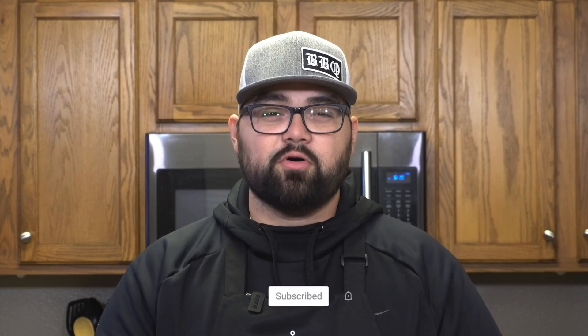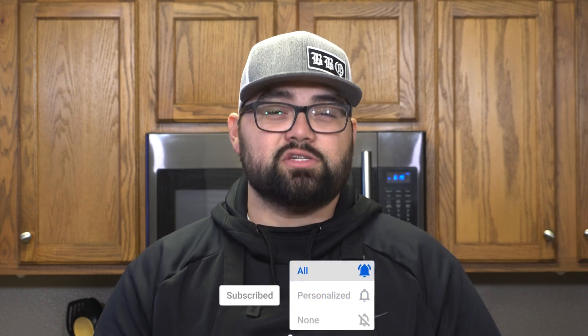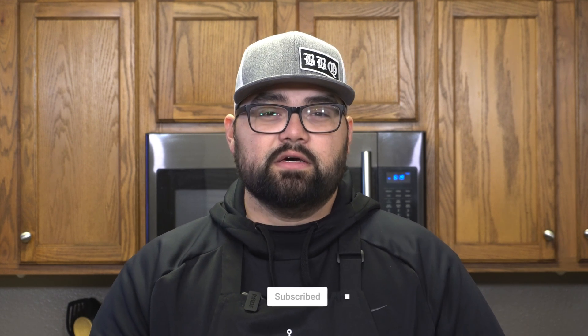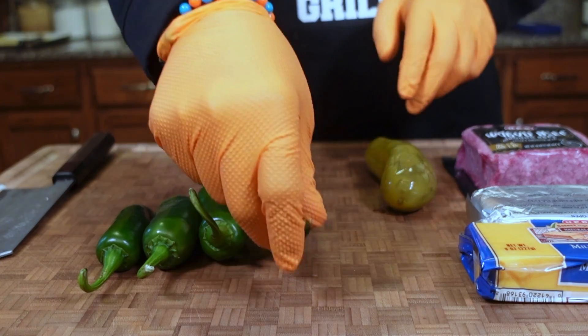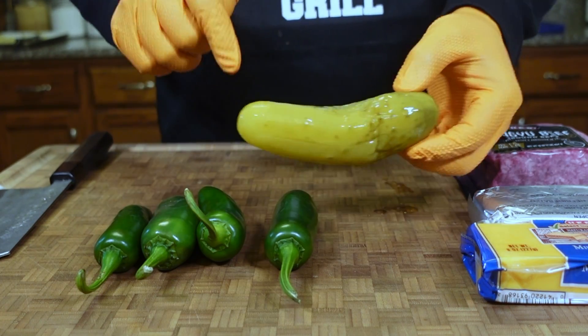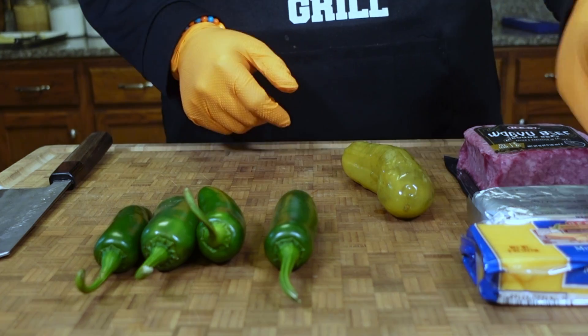Hey everybody, Alonzo here with gulfcoastmug.com, and today we're making cheeseburger armadillo eggs. You've probably seen armadillo eggs all over social media, and today we wanted to try them out but I wanted to add some nice flavors in there just to take it to another level. If you don't know what armadillo eggs are, we're going to start with some fresh jalapeños and some pickles — this is going to go inside of the jalapeño here in a minute.